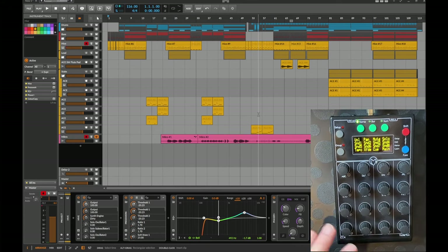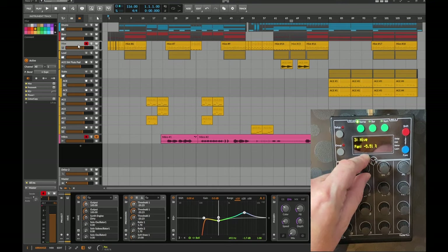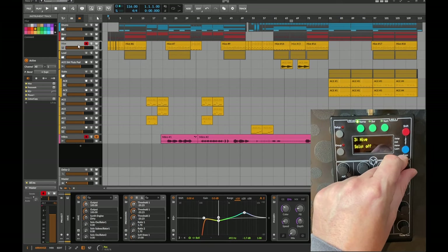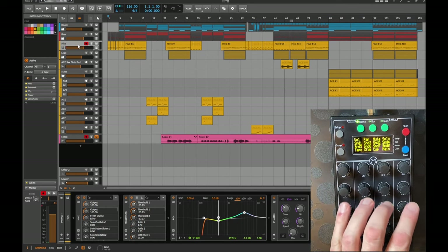In all modes, the lower four knobs and buttons always do the same things — transport control and mode switching — while the upper 12 knobs do what the specific mode is supposed to do. The first mode is Track Mode. Here you can control the selected track: volume, panorama, mute state, solo, and up to eight sends. I only have one send here, so I control send one, but knobs cover sends two through eight.